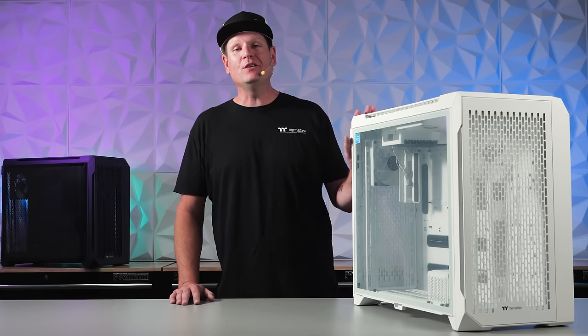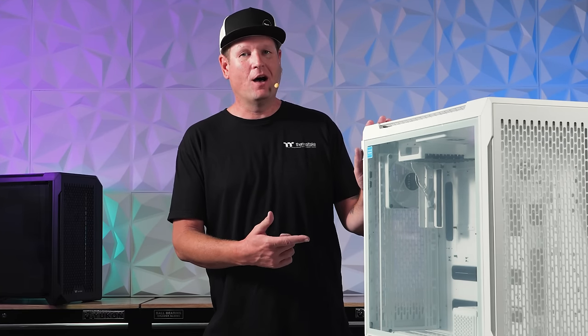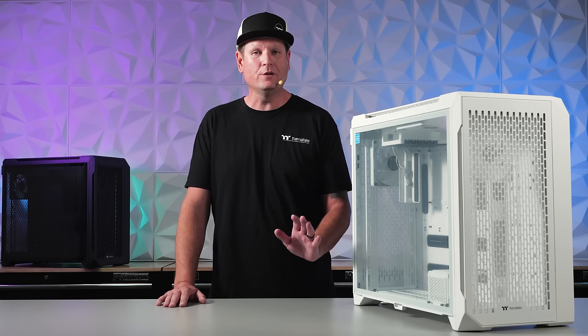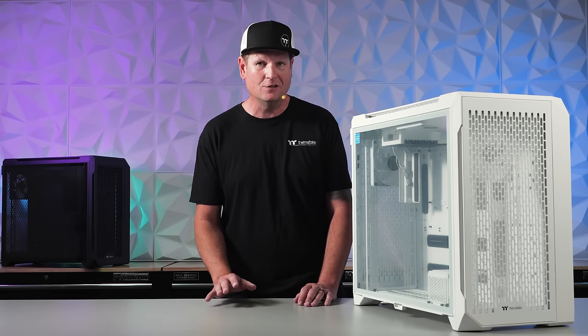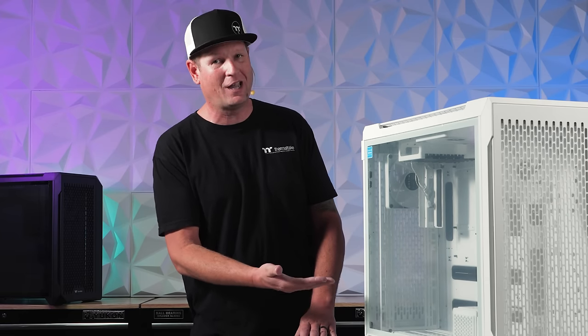Centralize your cooling with the C750 Central Thermal Efficiency Chassis by Thermaltake. Take on new layouts with a newly rotated motherboard design, even more vertical GPU layouts, and multi-directional cooling configurations supporting up to 420mm radiators in multiple locations.